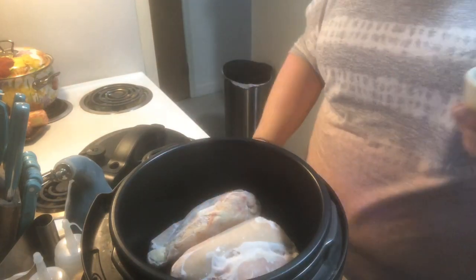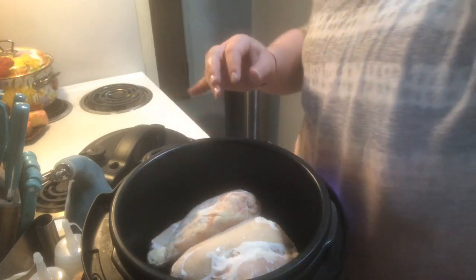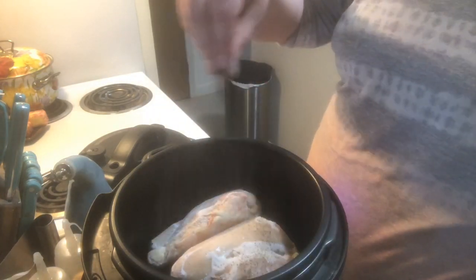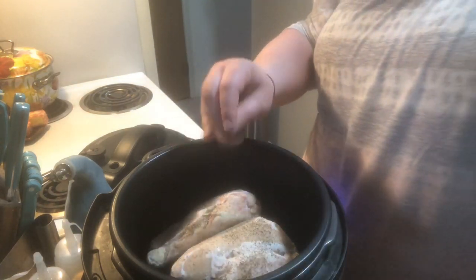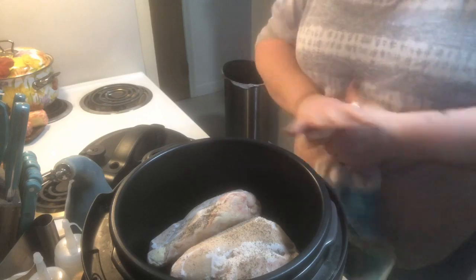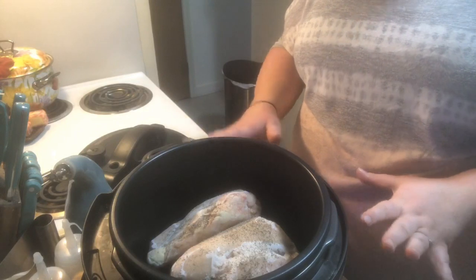I'm going to use this chicken throughout the week. Tonight I'm making quesadillas — I totally forgot to pull something out for dinner. I got busy; I ended up going to the doctor for my knee and then I'm making an appointment for my dog because I just found a mass on her stomach last night. So this is just going to help get everything situated for the week.